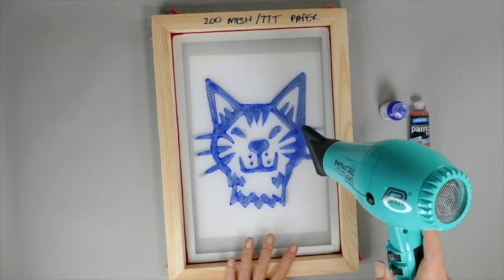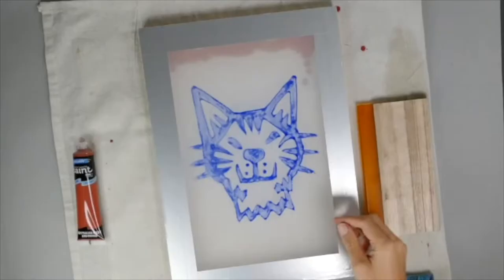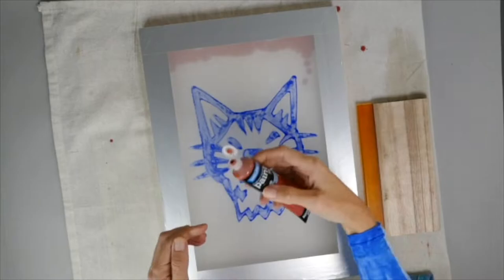You can use a hairdryer to speed up the drying of the drawing fluid — just be careful not to burn anything obviously. And once it's dry, it's time to put the block out on.